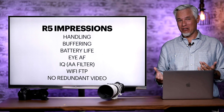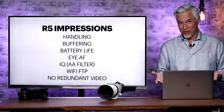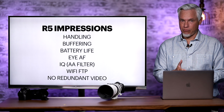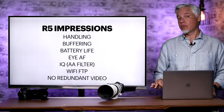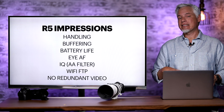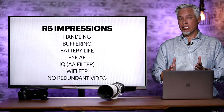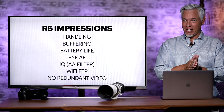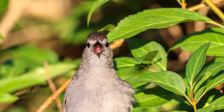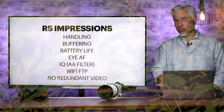To be fair, it didn't nail autofocus every single time — it would sometimes focus on the bill or body rather than the eye, but that happens with all SLRs and mirrorless cameras too. Maybe I had a 50% hit rate on eye AF, but that still meant enough usable shots — basically what I expect when shooting at minimum focusing distance with very shallow depth of field. Image quality seems excellent; I was concerned about the anti-aliasing filter strength, but I still saw plenty of detail, and it eliminates moiré around fine textures, fabrics, and feathers.